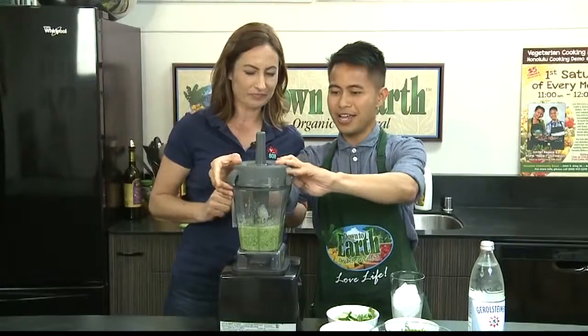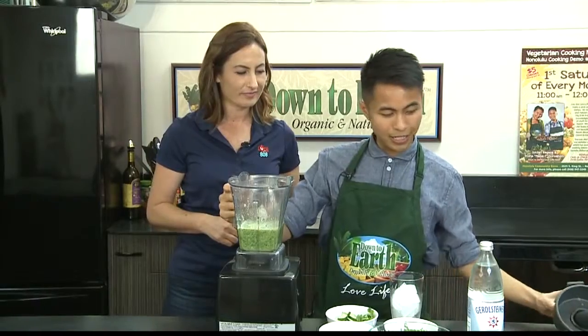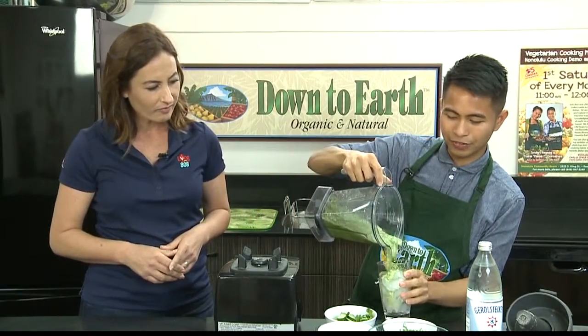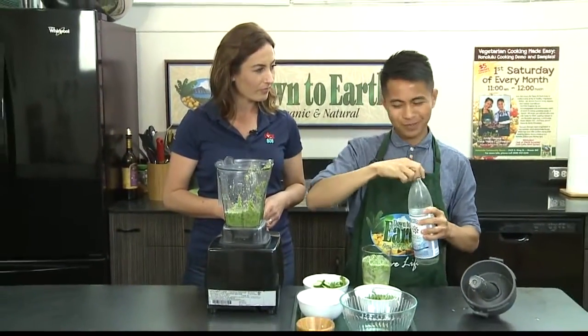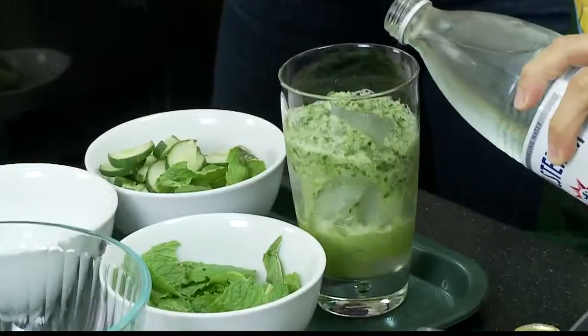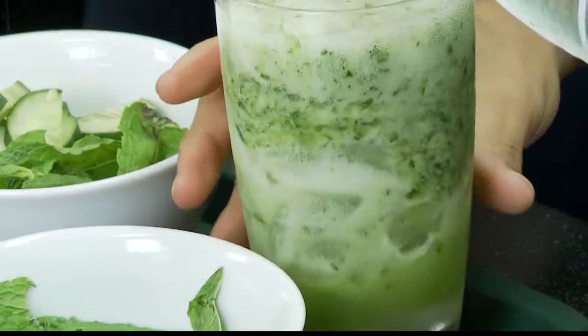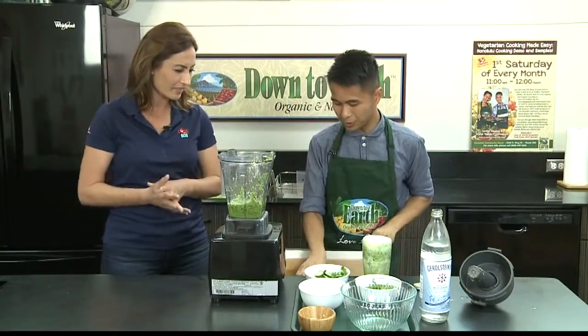All right, we're going to go ahead and put it into our cup. We have some ice in this cup. And then we're just going to top it off with a little bit of seltzer or sparkling water. It's a very, very cooling drink and you can get your cucumbers and mints, get all your greens. It's very, very healthy and very refreshing.